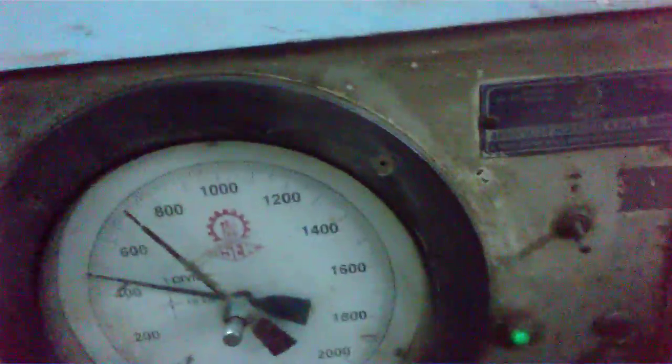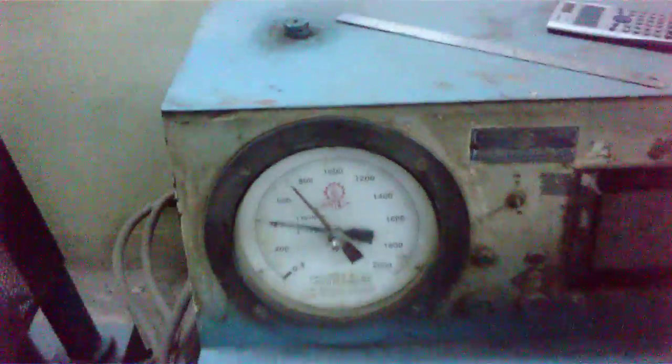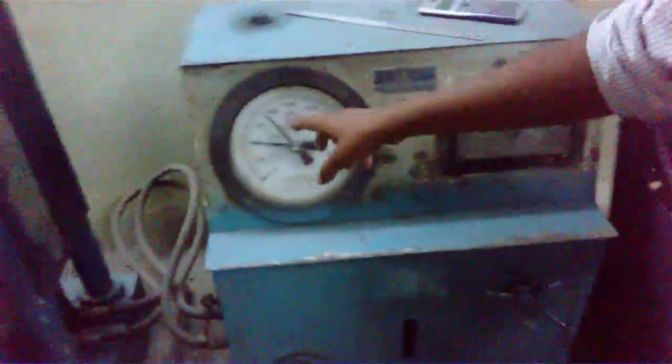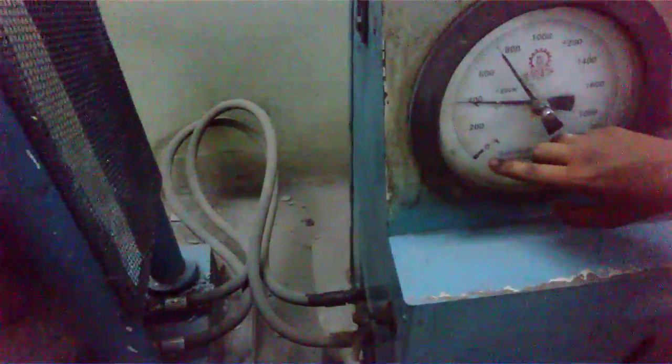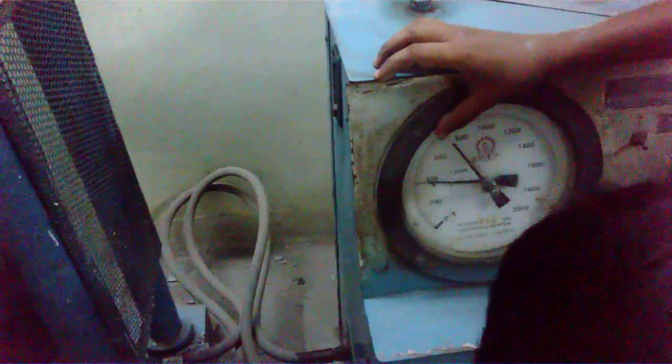So now I am going to stop this. You can see the cube is totally broken. The reading is here — every division of this dial gauge is 10 kN, and this is now 640, 740 kN.